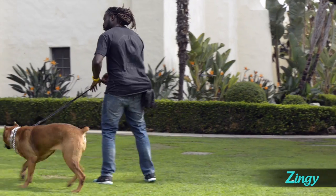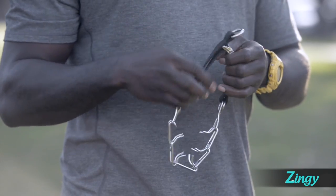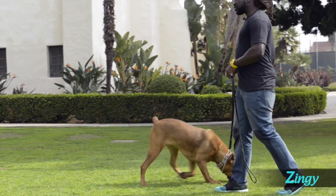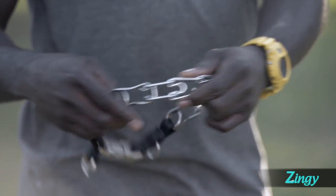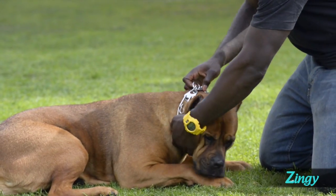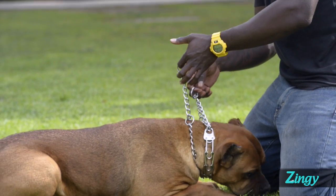Prong collars are self-correcting tools. They work just like martingales with two loops. They are made of a series of interlocking links, each with two blunt prongs turned toward the dog's neck that cinch when the collar is tightened. Prong collars are generally safer than choke collars, reason being they close evenly around the dog's neck as opposed to all the pressure being in front of the dog's throat. The problem with prong collars is that most owners don't know how to properly size them for the dogs. People tend to slide the collars over the dog's head — you actually have to open the links and fit them for the dog's neck. The collar should fit tight at the top of the dog's neck, right behind the ears. You should be able to fit a finger under two prongs. If the collar easily spins, it's too loose. In addition, you should always use a prong collar with a choke or slip collar. The slip collar doesn't give any correction — it's just to back up in the event the prong collar pops loose.